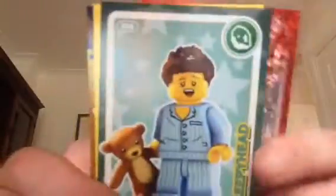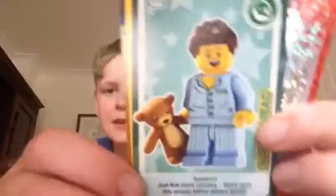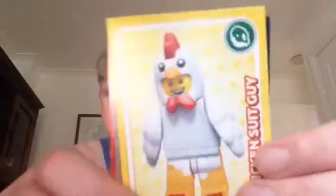Third pack is open. We've got a building. We've got Sleepy Head Emmett, it looks like. We've got Chicken Man. And Mr. Police. Yeah, I love cards. I love them so much.